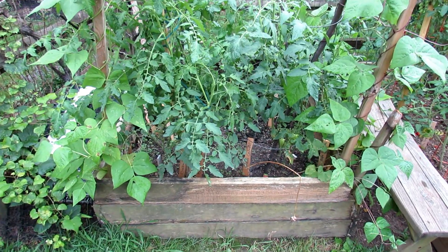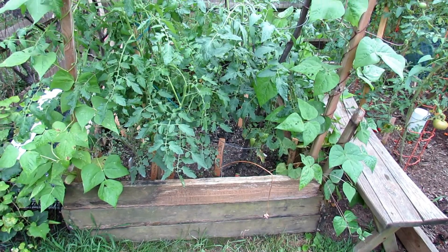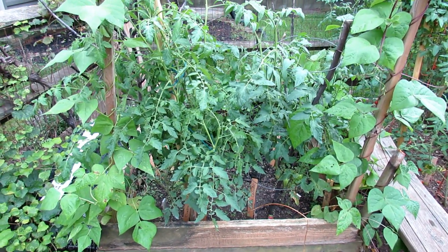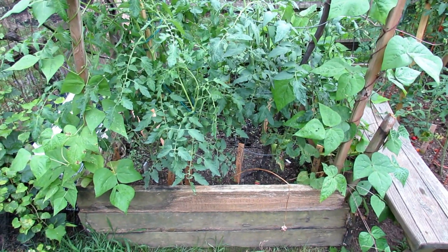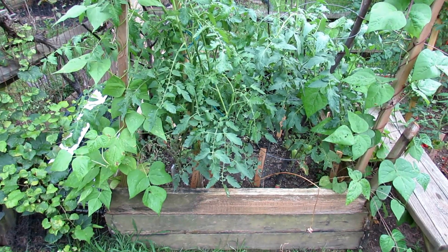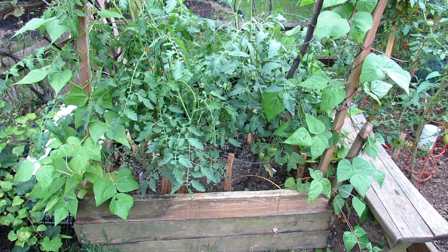These plants went in the ground on June 24th. I'm going to show you how I set it up, but I just wanted to show you the growth of these two different tomatoes. This is a determinate variety on the right — it's a Bonnie Centennial — and an indeterminate on the left, it's a Cherokee Purple. They're doing extremely well. It's been almost two months of growth.